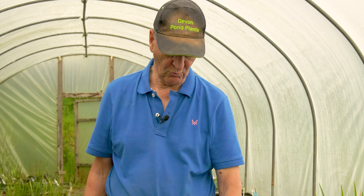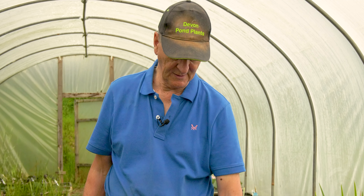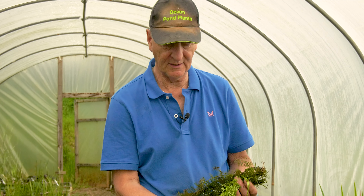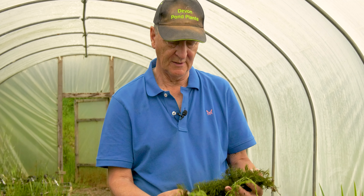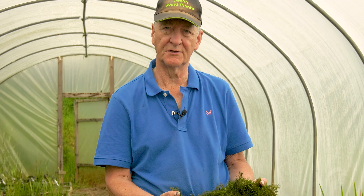Welcome to Devon Pond Plants' latest video. Today I'd like to talk to you about oxygenators, because we probably get more questions about oxygenators than any other topic. They're quite a wide group of soft stem plants and I'm going to describe them all in detail — how many you're going to need, which ones to choose, and what the pros and cons are of all the different types.